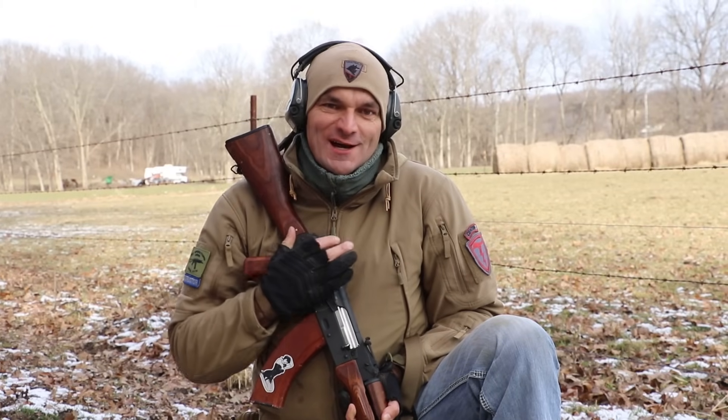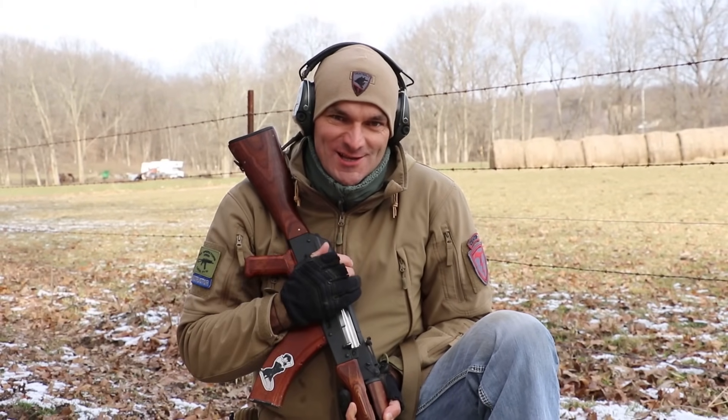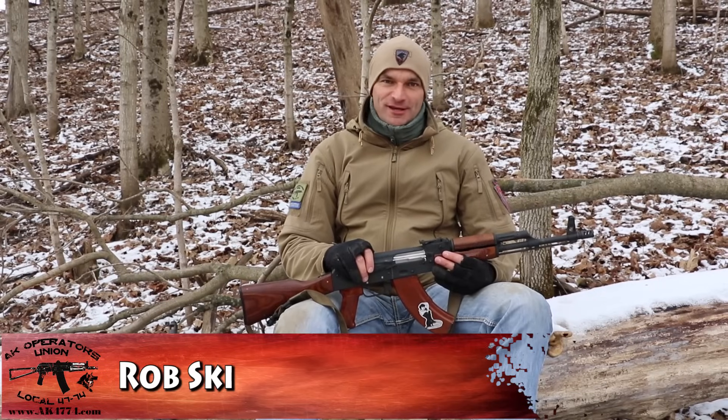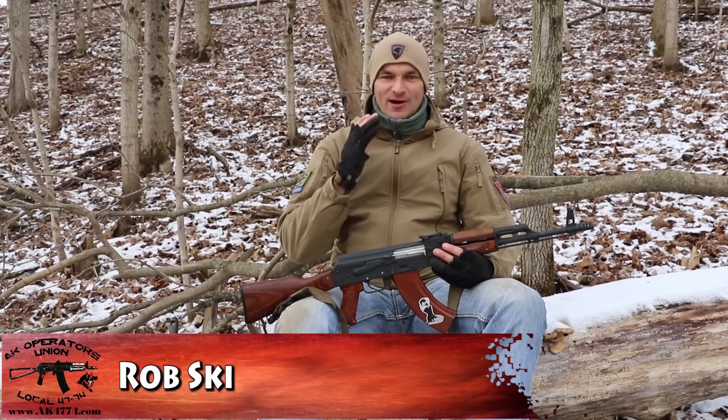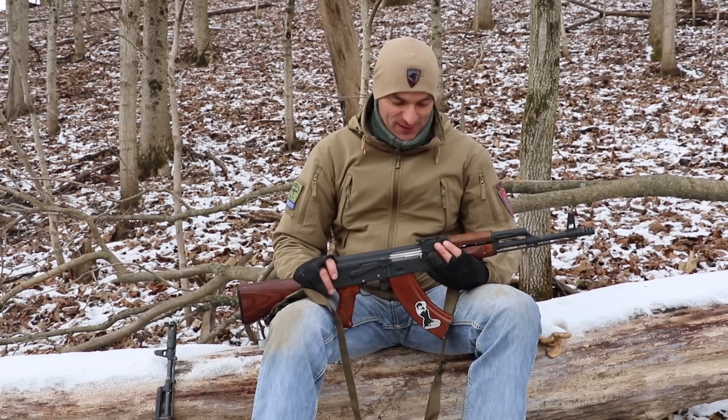AK and iron sights — let's have an honest conversation about the iron sights on AK. For some reason the AK iron sights are some sort of mystery in the United States. So let me crack that mystery; let's work together and learn something here today.